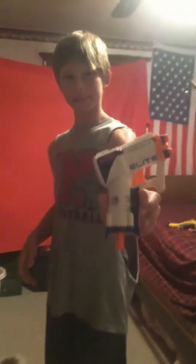This is the Nerf Triad Elite. It shoots three darts. It shoots pretty good. I would recommend getting it.